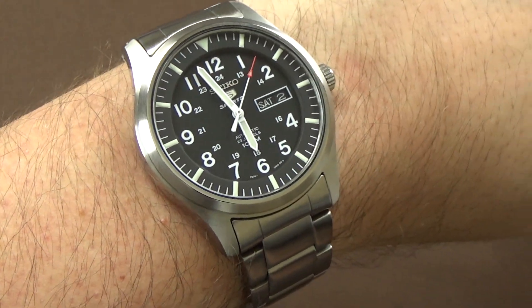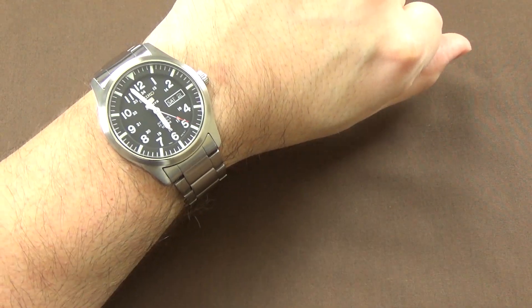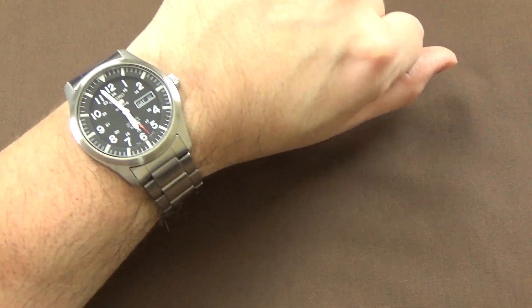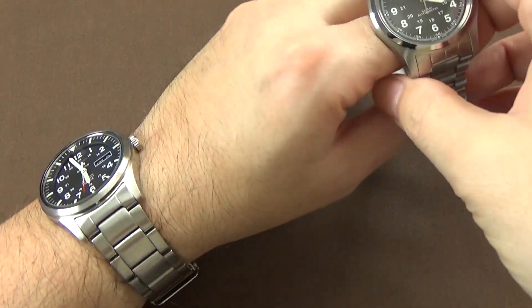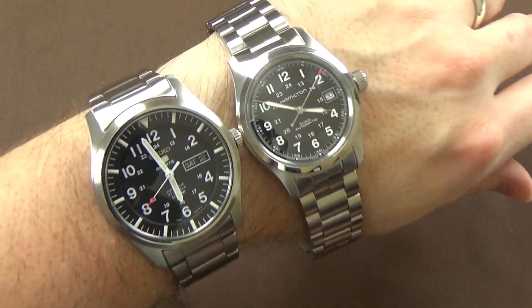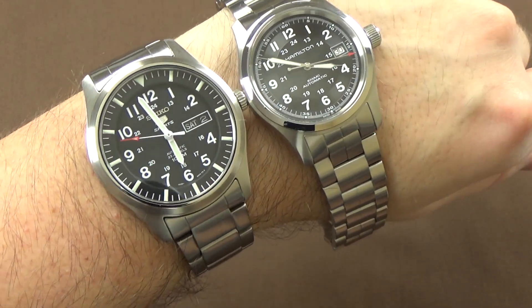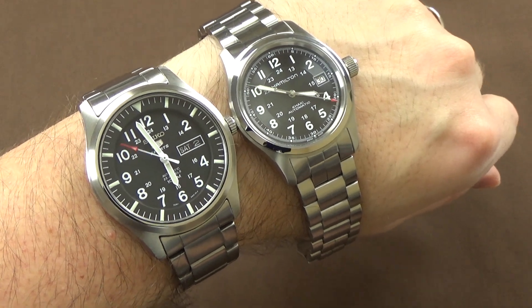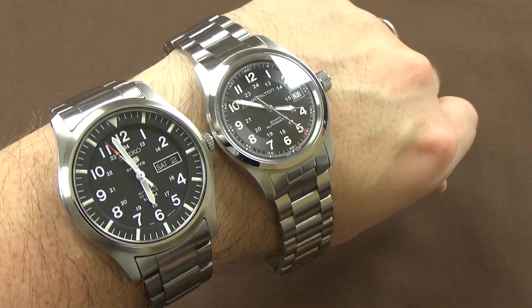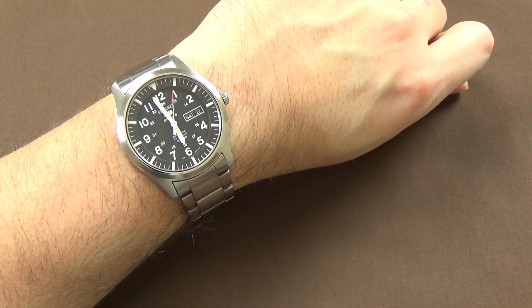The watch itself at that 42-millimeter diameter case with those especially long lug-to-lug dimensions wears big. Let me zoom out and slide my Hamilton — which is 38 millimeters — next to it. So we have a 38-millimeter Hamilton here with the 42-millimeter Seiko: you can see how much bigger it is. It is big, not going to lie. That said, it wears fine for me, and unless you have less than a six-and-a-half-inch wrist it probably wears fine for just about anybody. I would personally shrink it down just a touch if I had my way, but it's a nice watch at around the $125 price point.